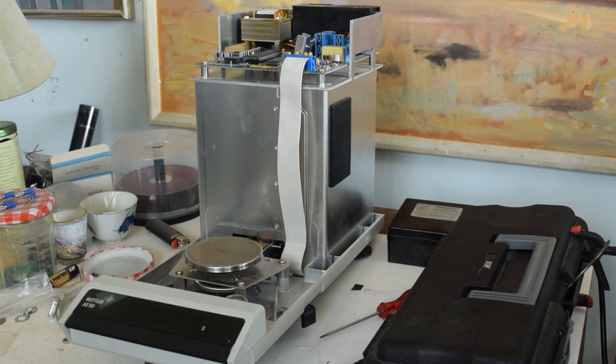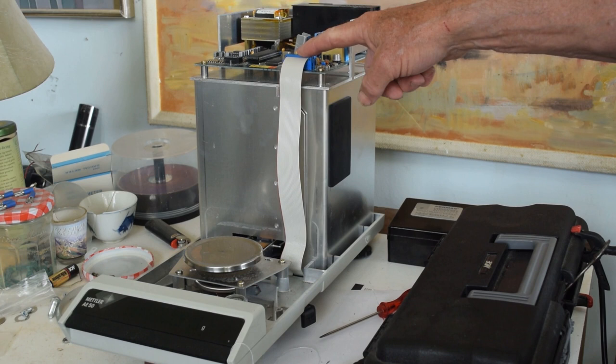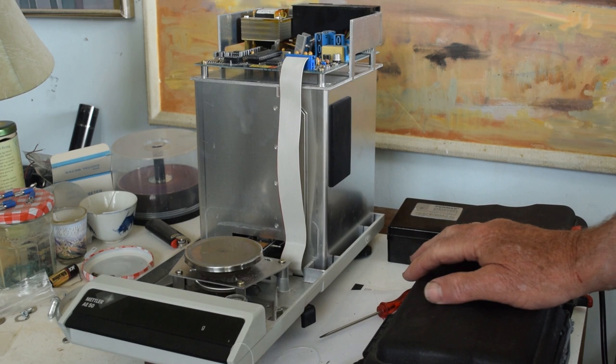Here we have the analytical balance with the cover off. The top board here is the power supply part, and this is the microprocessor, memory, and the analog parts.